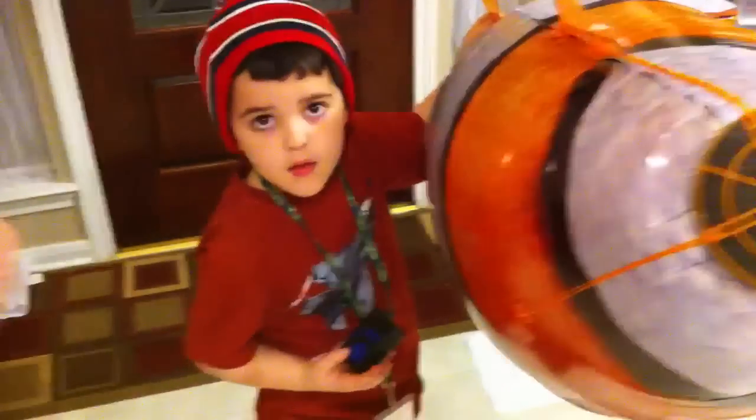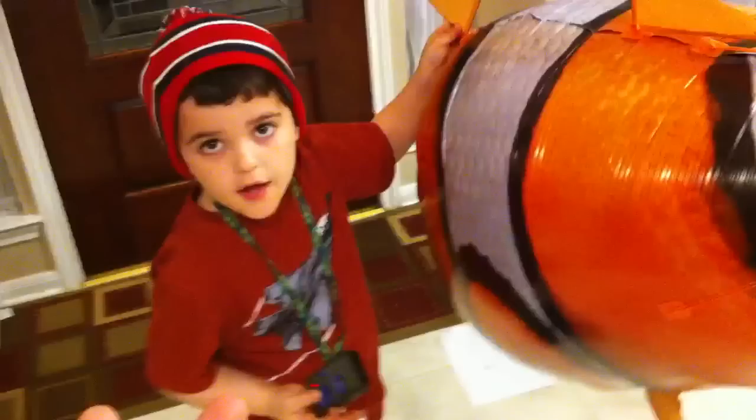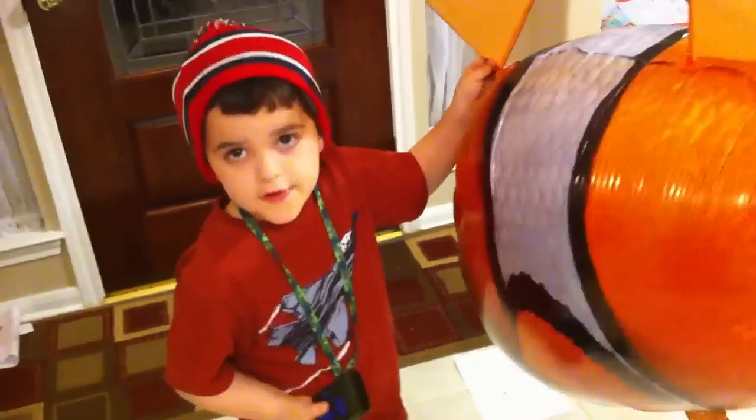We did our other two videos today — we unboxed it in video one, and in video two we went to the toy store where they filled it up with helium.